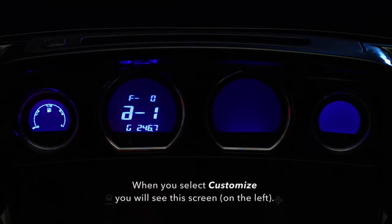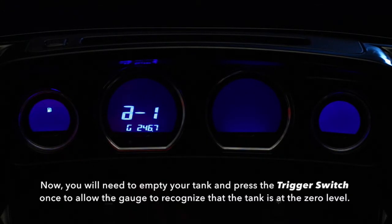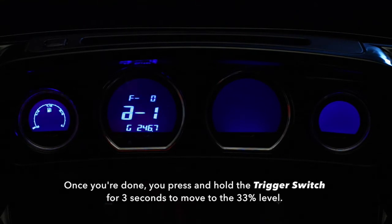When you select Customize, you will see this screen. You need to empty your tank and press the trigger switch once to allow the gauge to recognize that your tank is at the zero level. Once you are done, press and hold the trigger switch for 3 seconds to move to the 33% level.